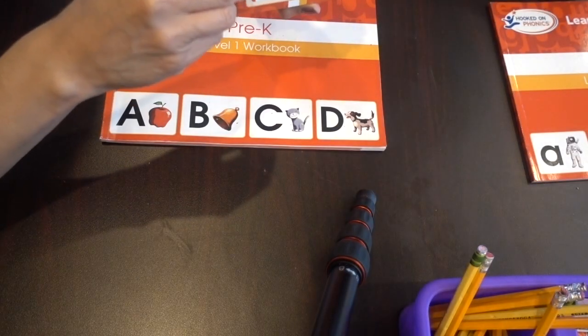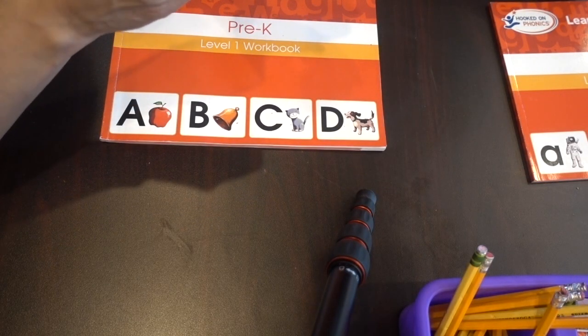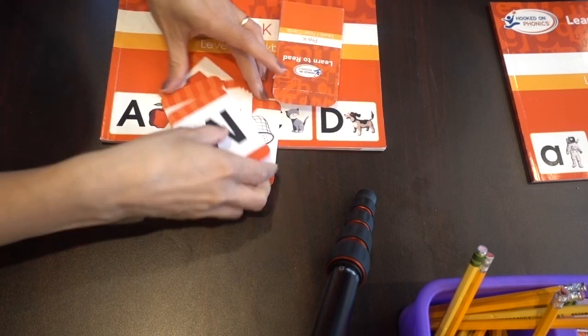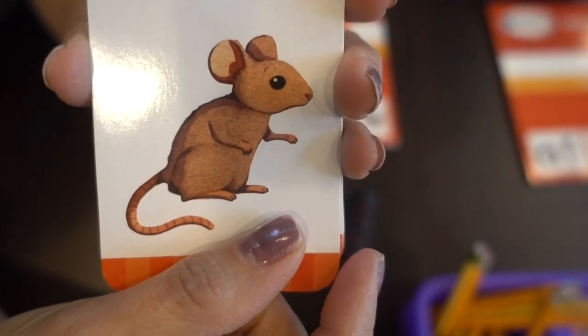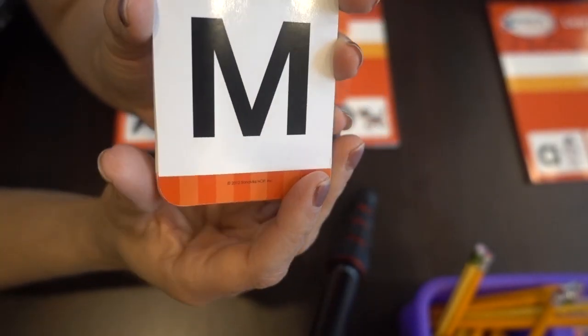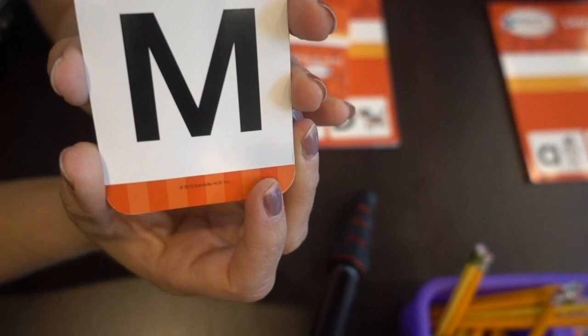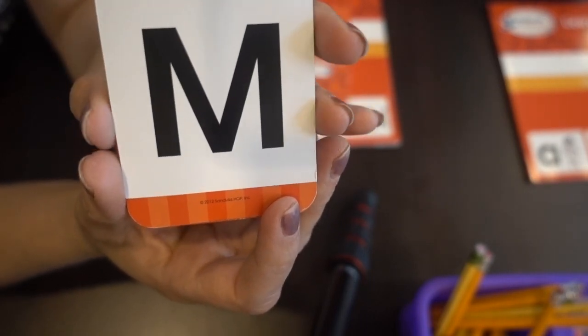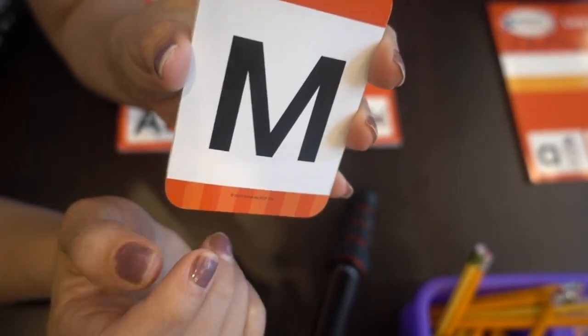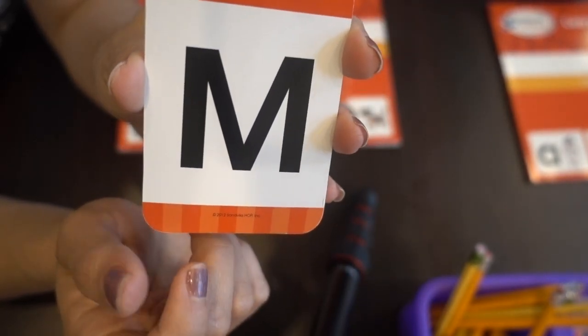Let me take a few out so you can see. Here's the uppercase M, and then behind it there's a picture of a mouse. What we would do with Gloria every morning was go at least once through the whole stack of letters saying the name of the letter, the sound of the letter, and the picture in the back. That's how she learned her sounds when we first started this Hooked on Phonics curriculum.